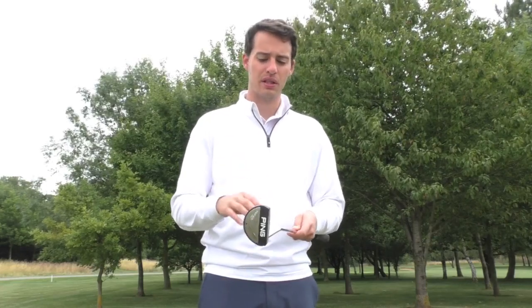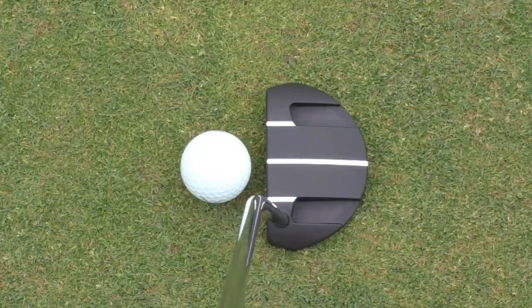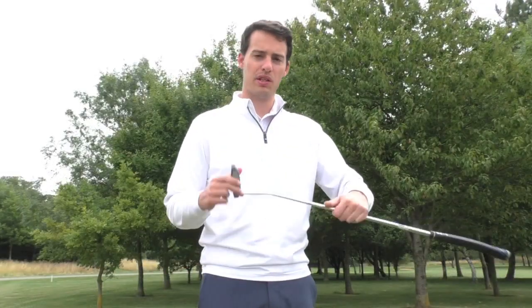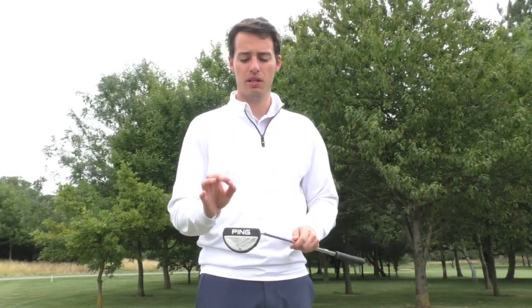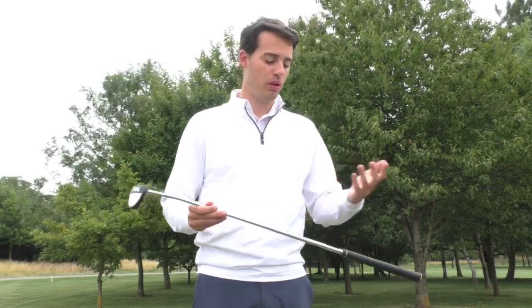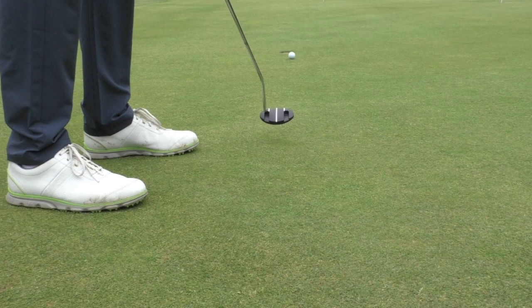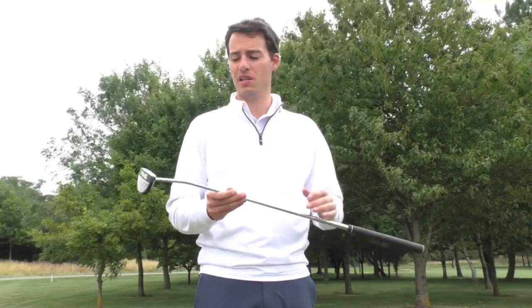The look of it is very similar to the original Ketsch — you still get the same alignment lines, really easy to line up especially at address. During the stroke you can really frame the ball nicely with these three white lines to help hit the ball out of the sweet spot from both long and short range. The ball seems to start on line almost automatically with this putter; it really does seem to return to square very easily.